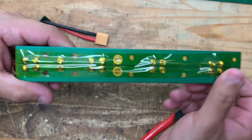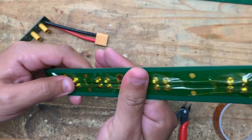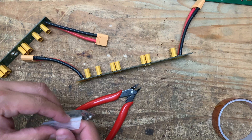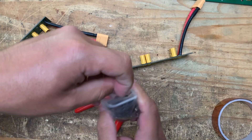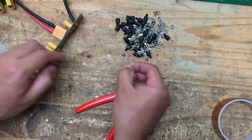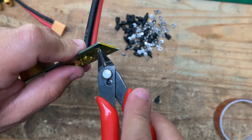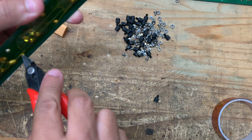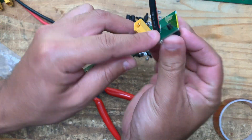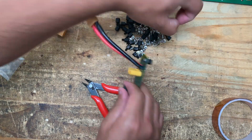Kapton tape withstands heat — I believe up to around 200–300 degrees Fahrenheit — so it's really good for this. Once you have the tape applied, you can start using the hardware. You get a bunch of these little standoffs. Make holes through the tape, insert the standoff, and then put a nut on it to secure it.